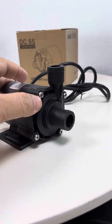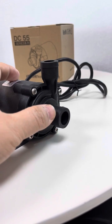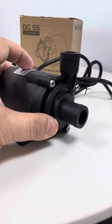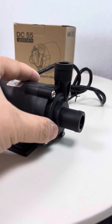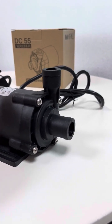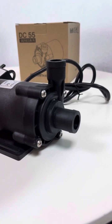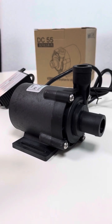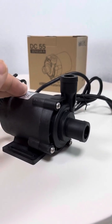The rated power consumption is about 80 watts. Both inlet and outlet have external diameters of about 2 centimeters, threaded as we can see. The max static head is about 16 meters and the max horizontal flow rate is about 2,400 liters per hour.